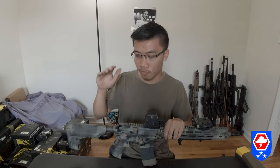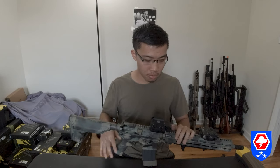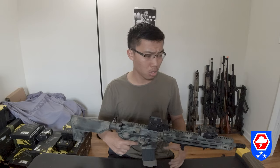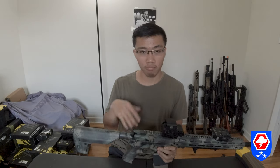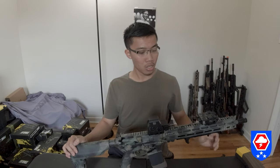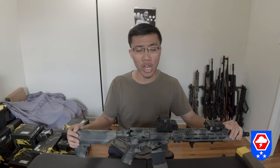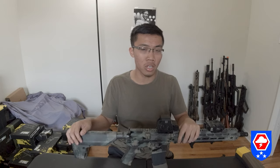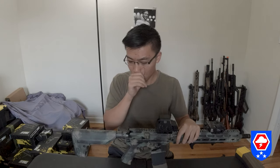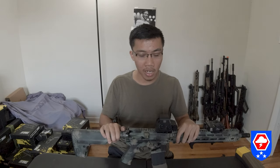Buying another upper was a waste of money — I don't know why I decided to buy a CQB upper; I think back then I preferred CQB but over time I grew to love the 14.5-inch carbine length. So this is how I set up my gun. In the end, is it worth it? Yes and no. I'm going to give this gun a solid 8 out of 10.